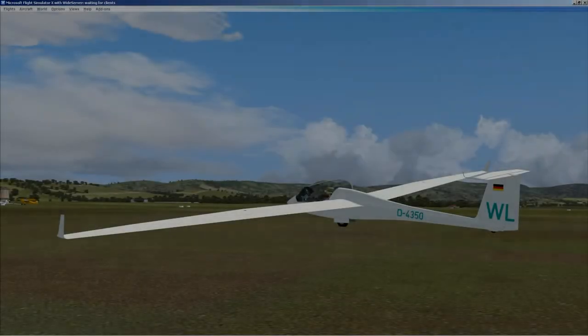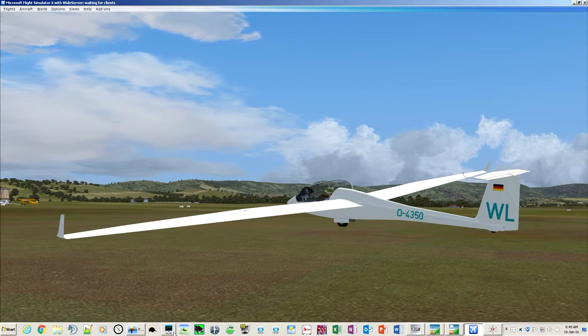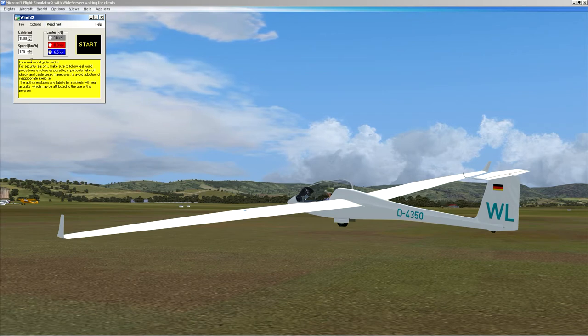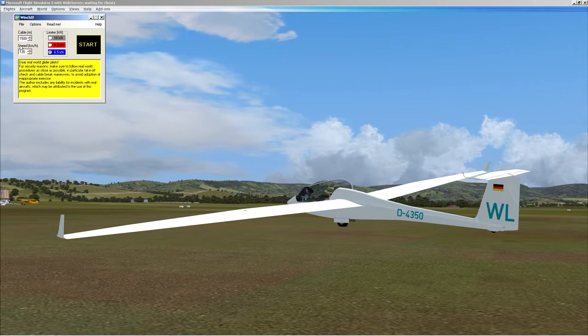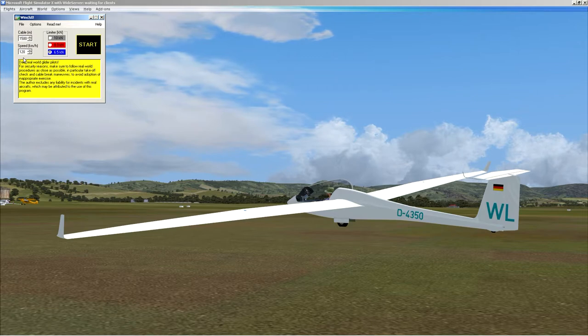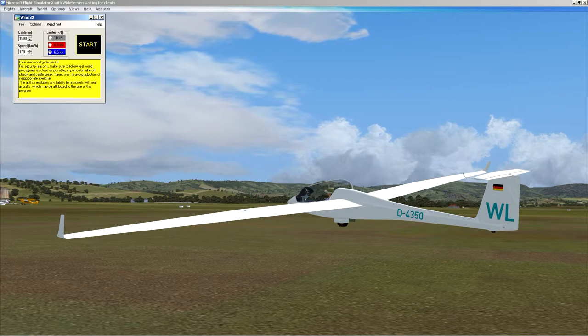For those pilots that are new to virtual gliding or haven't used WinchX before, I just want to show you how I configure it. Note that all the values here are in metric regardless of what you're using in the simulator. I've set the cable length at 1500 metres because I know from experience that will comfortably get me to a launch height of 1500 feet. The speed is set at 120 kilometres an hour — at that speed I seem to have better control of the glider during the launch phase, and it's a bit easier to keep the wings level.